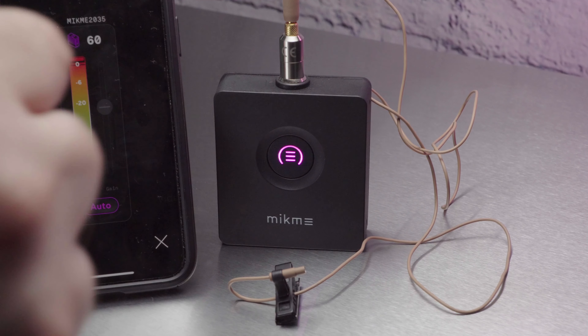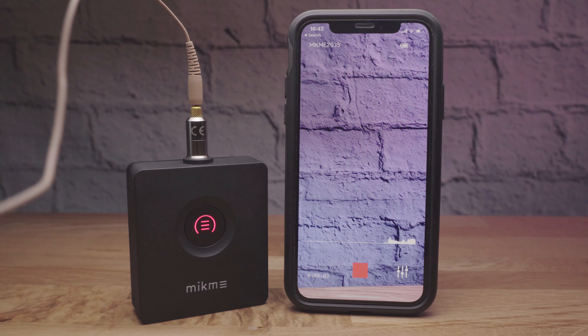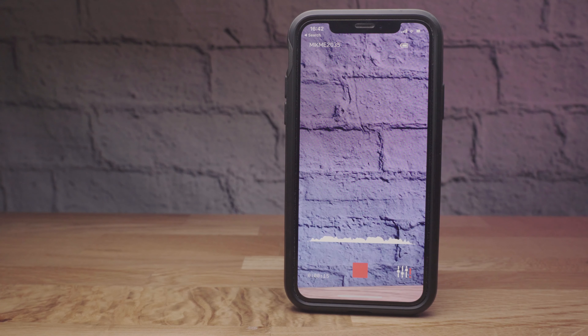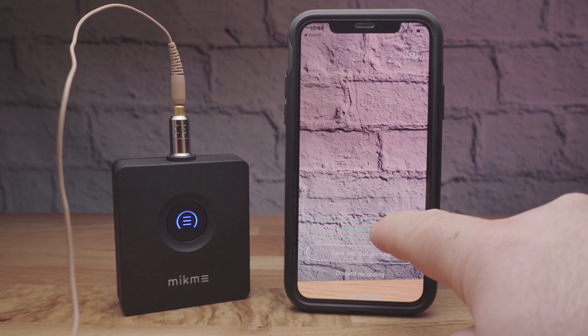Of course the killer function here is the auto sync feature. If you wander out of Bluetooth range and the level drops, you've basically lost communication between your smart device and the MicMe. If you get back into range you'll see it picks up automatically, but what about the lost parts? Well, these are automatically recovered when you hit the stop button, as the two sync very quickly — in fact faster than real time — to get the audio back that you've lost.